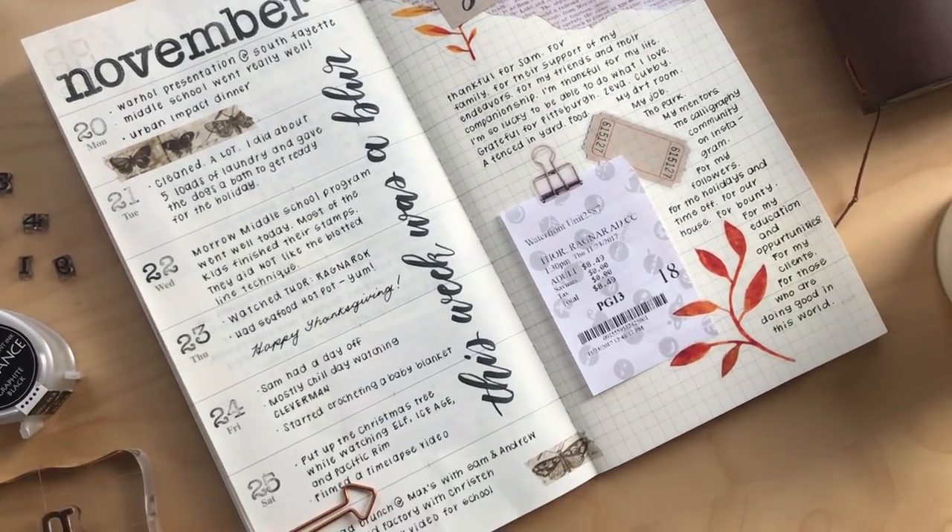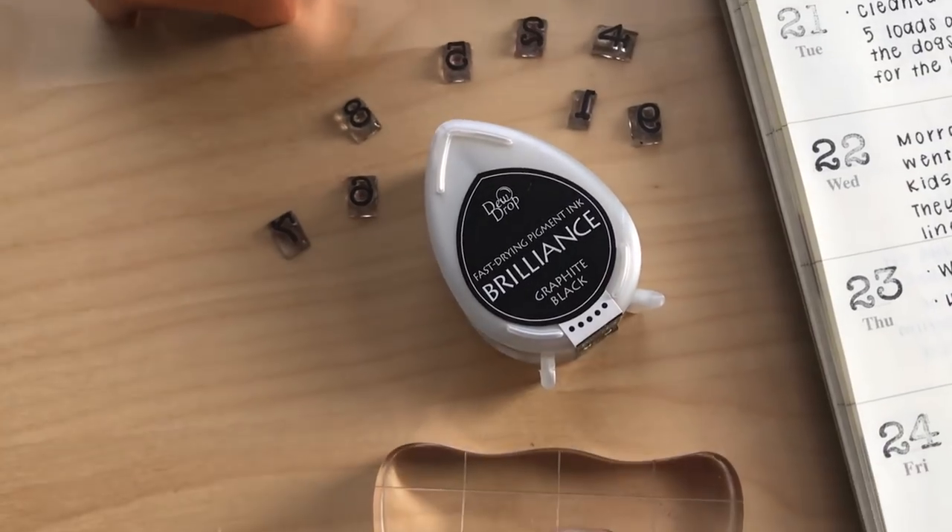Today I'm catching up on a weekly journal spread and chatting about some of the supplies I use in my traveler's notebook.